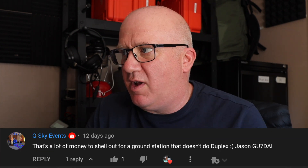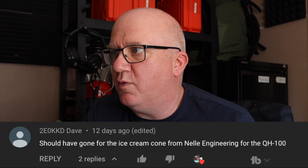One comment: 'That's a lot of money to spend on a ground station that doesn't do duplex' — yes, fair point. If like me you wanted to do portable operation without knowing that, going out and buying the equipment is a bit of a learning curve. Somebody said I should have gone for the ice cream cone from Nell Engineering for the QO-100 — I need to look that up. And Rasputin said the dish is too small so the gain is low — I probably need to go for an 80-centimetre or maybe a metre dish.